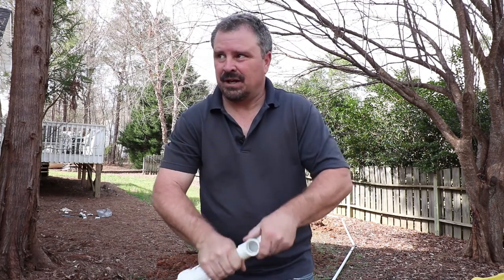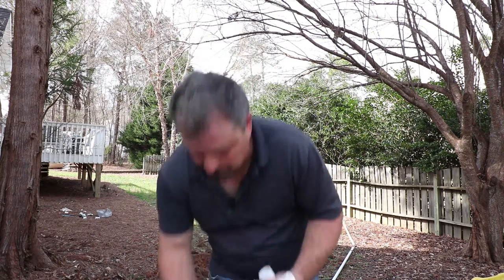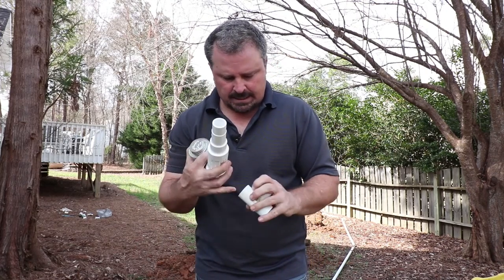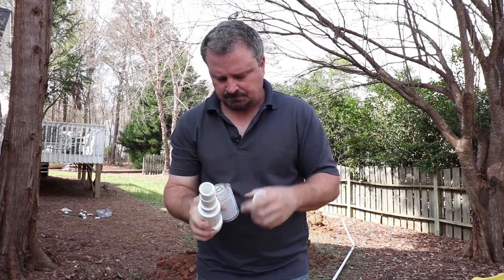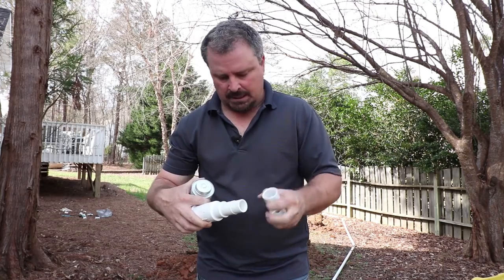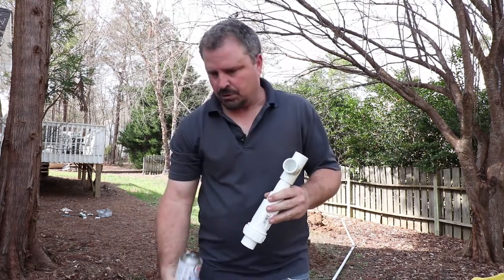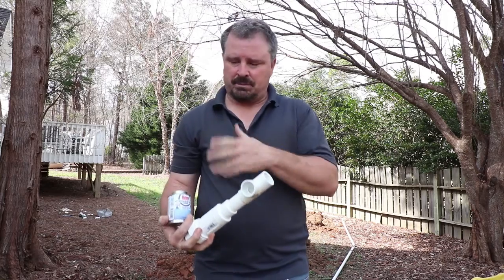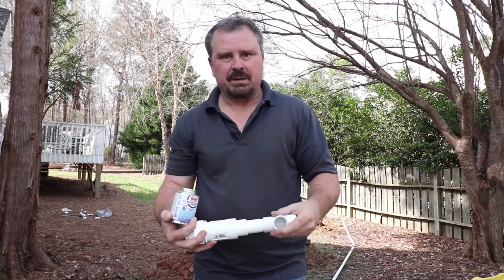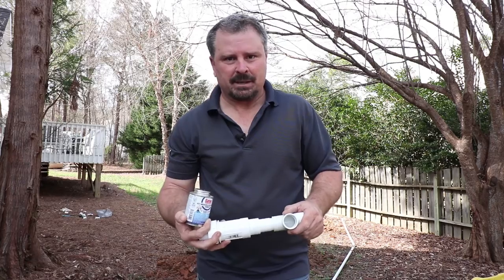For those of you who haven't done PVC pipe before, I always use the cleaner — the purple cleaner. There's a sheen on this pipe and inside these fittings, and this cleaner takes that sheen off and makes a rough edge so that when you use the glue, it holds together much better — it actually welds them together. I always use the blue glue and the cleaner, especially on the main line. We want to do all we can to never have to dig it up and make major repairs on it.